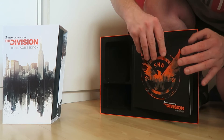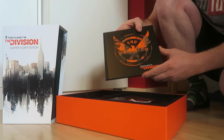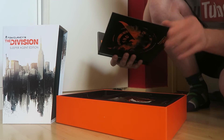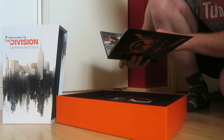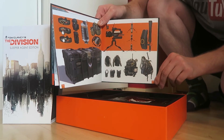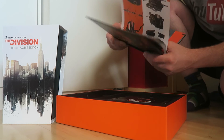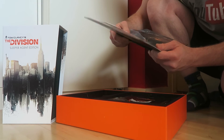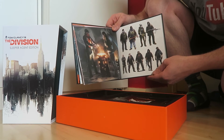Then here you have the art book. I know there is some spoiler material inside so I'll just open it up and check. It has just basic stuff like how they make the backpacks and gadgets, concept art of what New York looks like, the enemies in their gear — and it just goes on like that. Pretty neat.